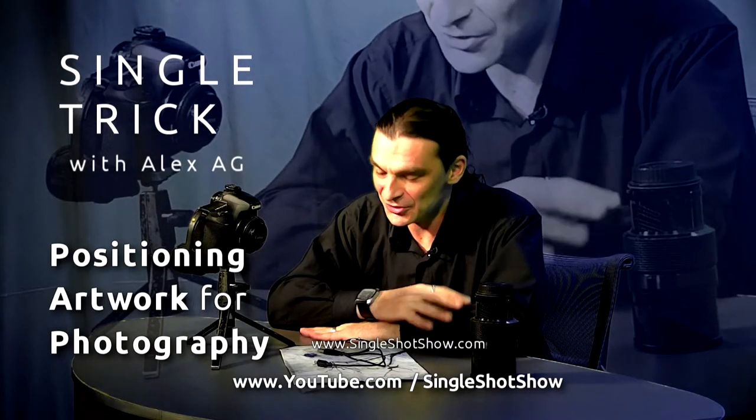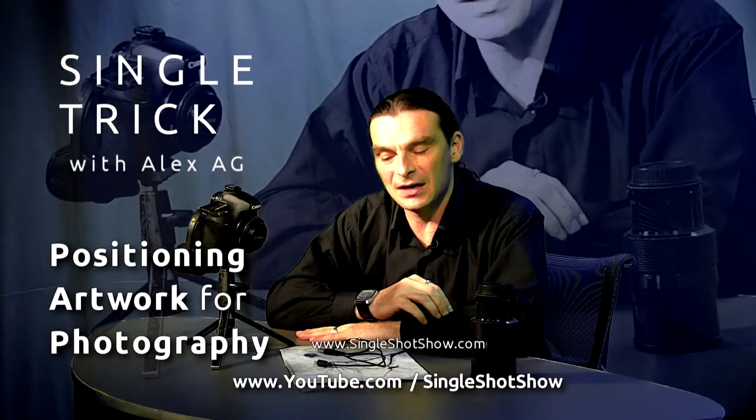Welcome to Single Trick at Single Shots show. Today I want to show you how to photograph artwork professionally. We wouldn't be talking about lighting, just about positioning your work in front of the camera.